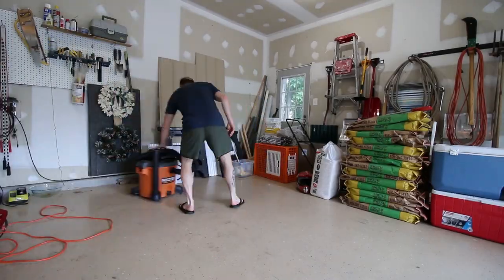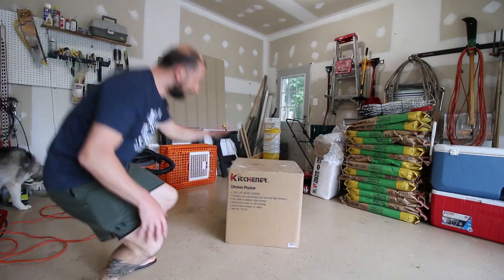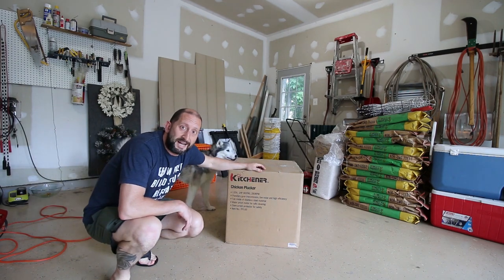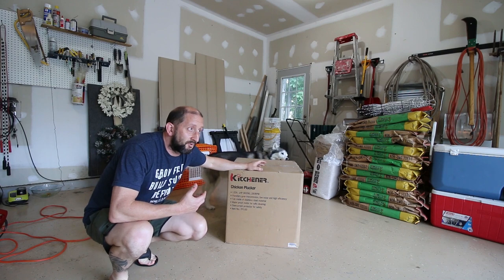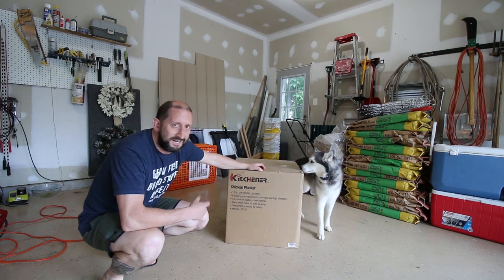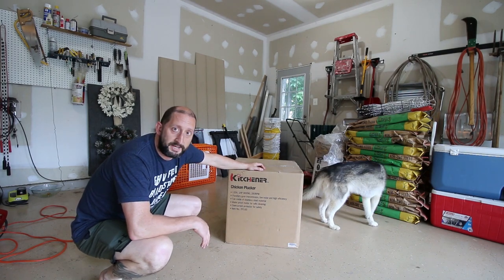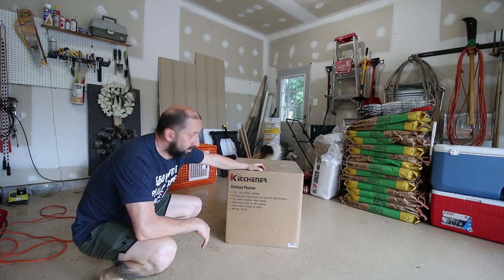It's a Kitchener. I know that the Max Happy Homestead uses it and I think the Prairie Homestead uses it too. This is the Kitchener Plucker. We bought this on Black Friday last year, off Amazon for like a hundred-and-something dollar discount. It also went on sale in July when Amazon had their prime days, but we missed the window. So we waited till Black Friday and we got it.